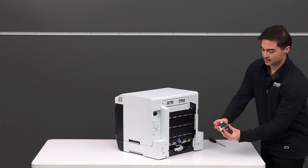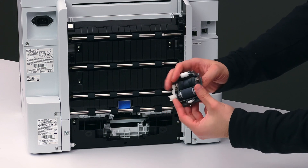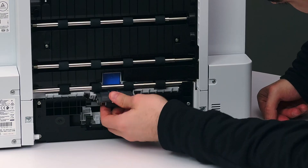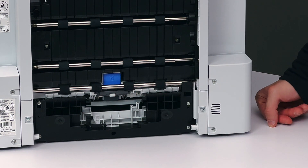Then we'll take this gray paper feed roller. The sharp tip goes directly into the printer facing this way, right under the blue button. You'll push in and you'll hear a click when you know it's locked into place.